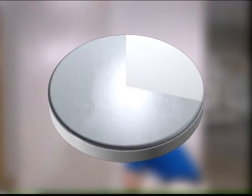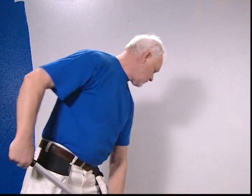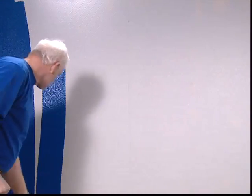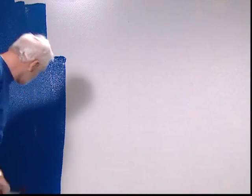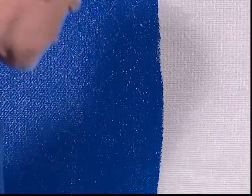Allow the adhesive to dry according to manufacturer's recommendations and paint your new wall covering in the color of your choice. Application of two coats of the same paint often gives best results.